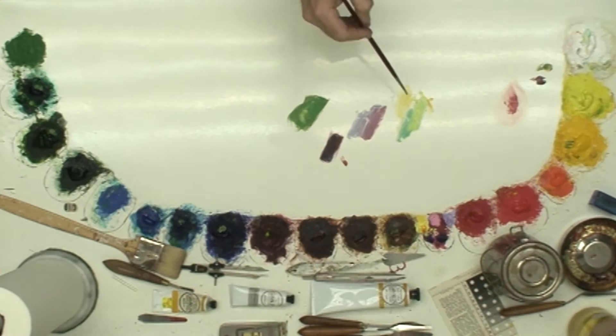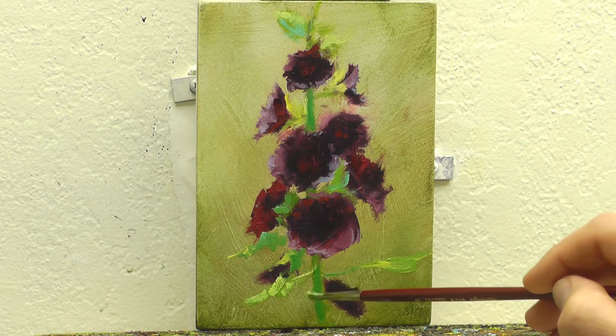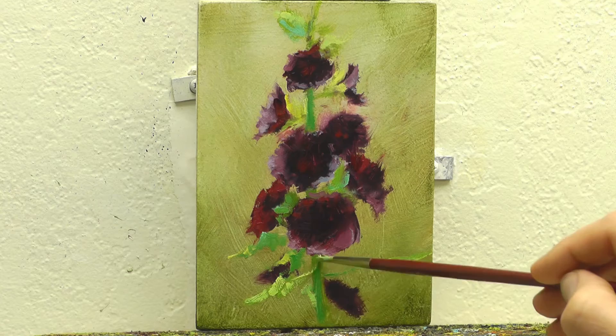As much as I like that little stroke that created the stalk for that leaf, I'm going to probably change that because it'll be easier to change that one than to change that other long leaf — the ones that are going both the same direction.